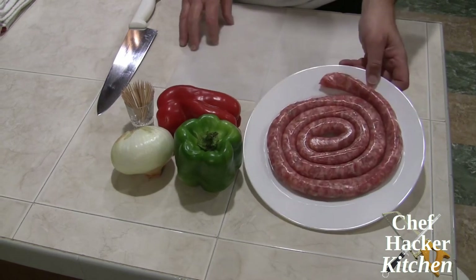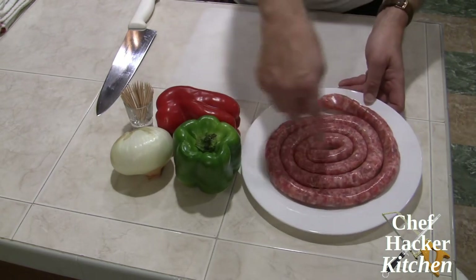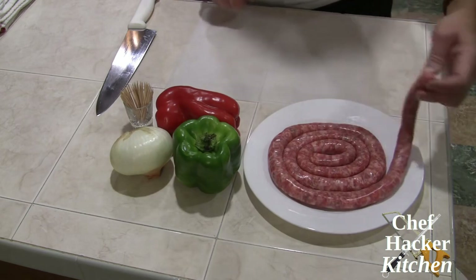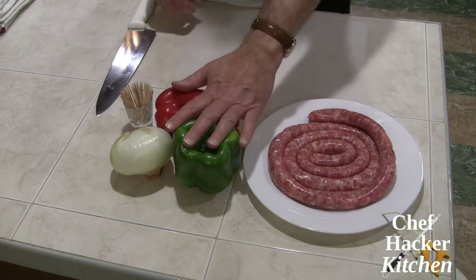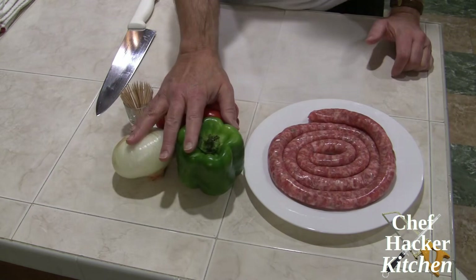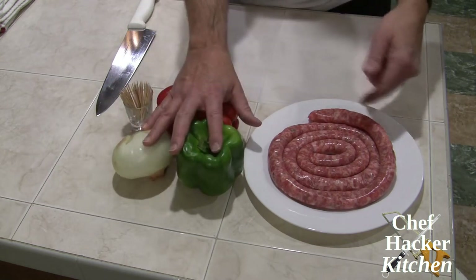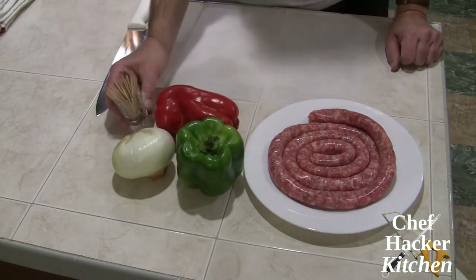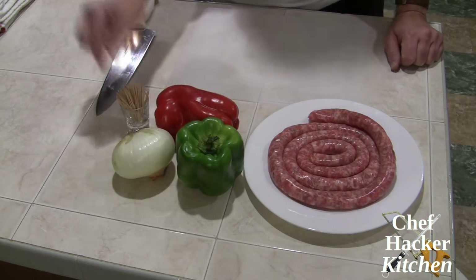The first ingredient is Luganega sausage, which is an Italian fresh pork sausage. It usually comes sold in a coil. The unique characteristic of this from regular sausages is that it is very thin. We also need red and green pepper and sweet onion. When you purchase these vegetables, try to get some that are rather on the large side because we're going to need to wrap these around the sausage, so bigger pieces will work better. We'll connect everything with toothpicks, so you'll need toothpicks as well.